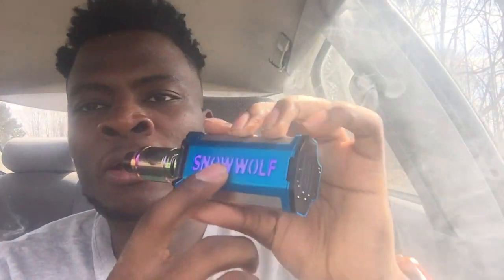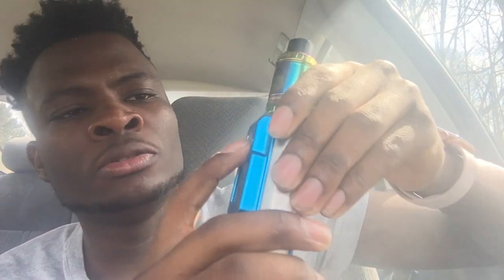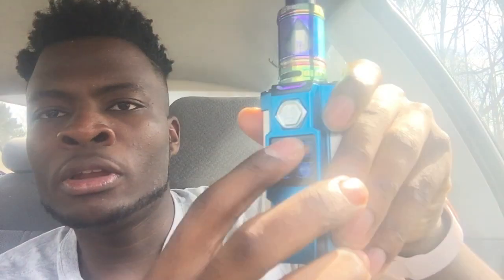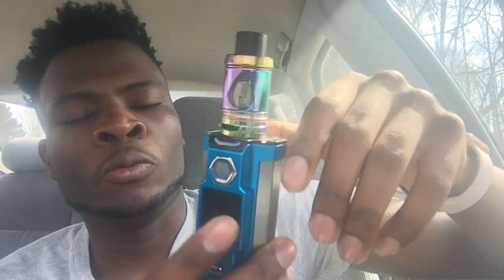Also, the back logo — Snow Wolf — it glows, and you can change the colors. If you want to change the color you click right here three times, and then it brings you to the options. To select, you click back here. So let's say if I want to change the LED, I'll select it and then pick the color — I'm gonna go with blue. You can also set it to light up while using the vape, always stay on, or if you want it off. I usually go with it on while I'm hitting the vape.